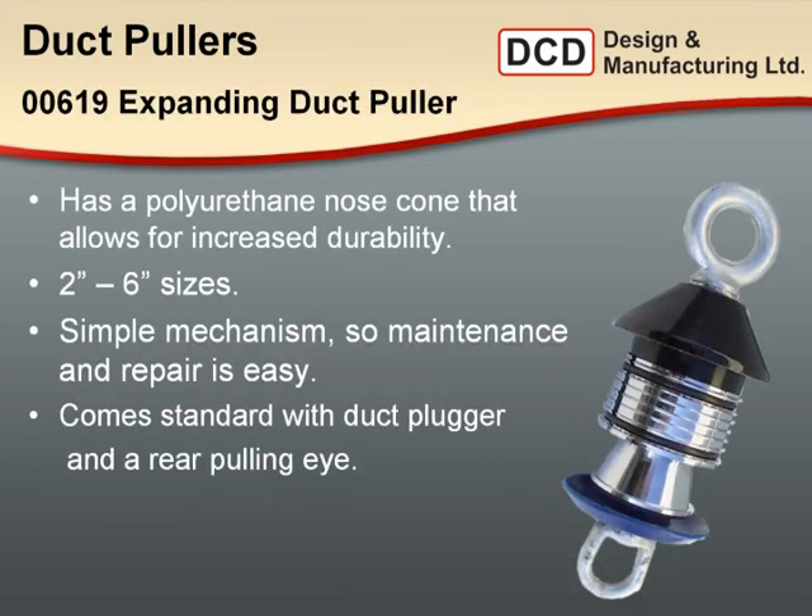The first product I'll introduce is our 619 series expanding duct puller. This has a polyurethane nose cone for durability and is available from 2 inch up through 6 inch sizes in standard schedule duct. It has a very simple mechanism — four expanding shells mounted on a threaded mandrel. As you engage the puller, the jaws expand, engage the pipe wall, and they're retracted with a pair of O-rings.